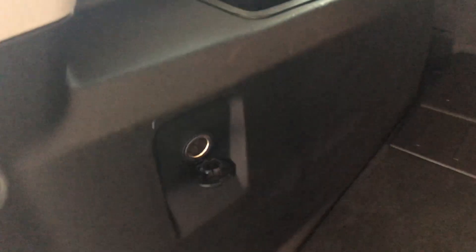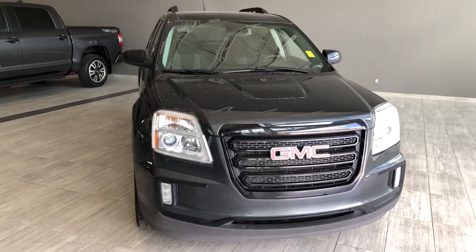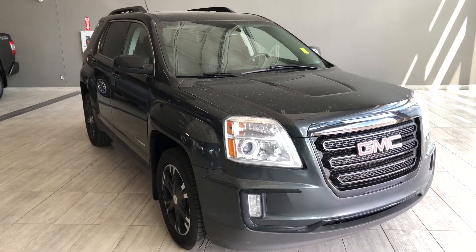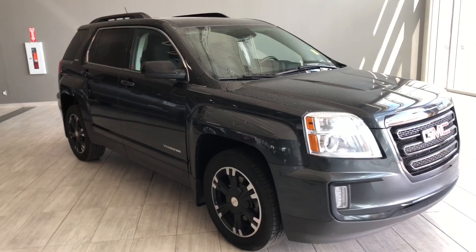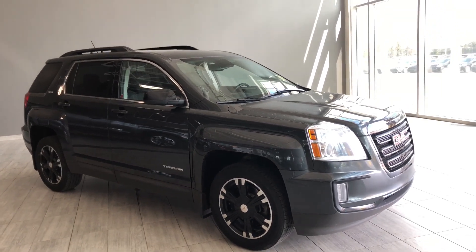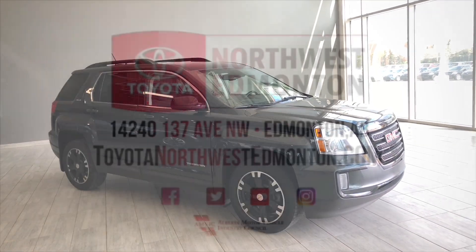Taking a last look at our GMC Terrain — some of those great interior features include your driver and passenger heated seats, Bluetooth capabilities, and the power moonroof. There's still a lot more I didn't get a chance to show you, so why don't you come on down and take it for a test drive. We're located in Northwest Edmonton on the corner of 137th Avenue and Everett Trail. Thank you for watching — my name is Christian, and as always, drive safe.